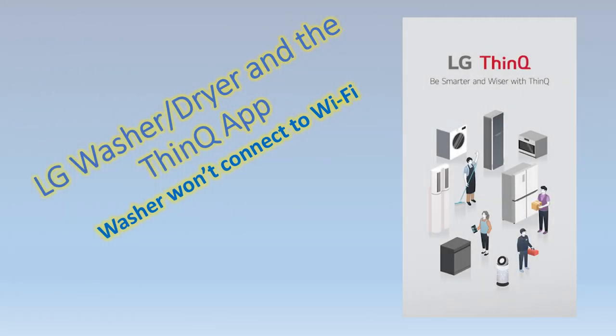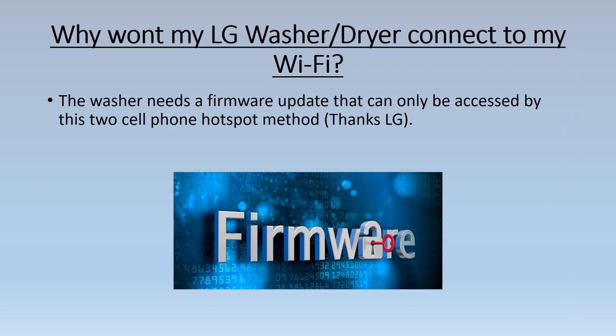Hi and welcome back to my channel. Today we're going to discuss the ThinQ app by LG and how the washing machine or any other device will not connect to your home Wi-Fi. The reason why your LG washer, dryer, or any other LG device won't connect to Wi-Fi is simply that the device needs a firmware update that can only be accessed by the two cell phone hotspot method.